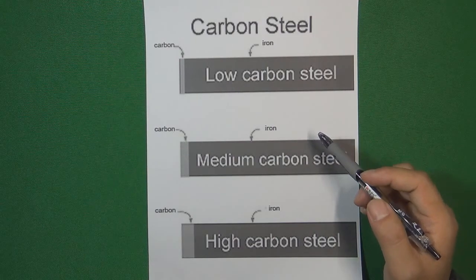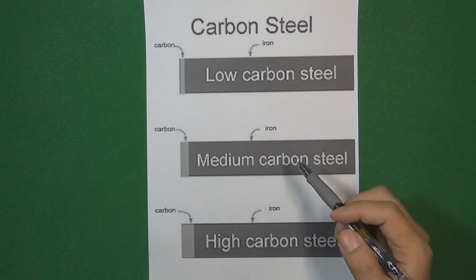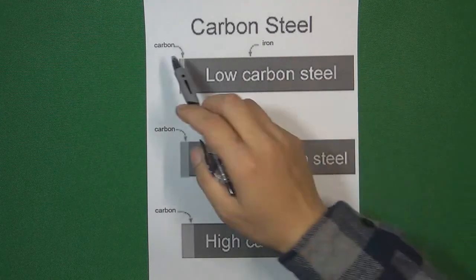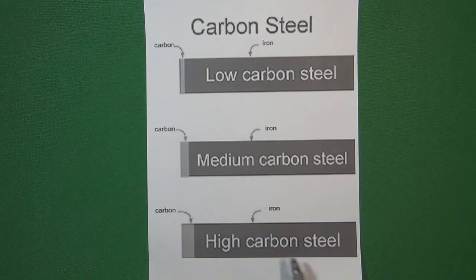To understand why quenching can make carbon steel get stronger, first we need to understand what kind of chemical element will make carbon steel get harder. Carbon steel contains carbon and iron. We have low carbon steel, medium carbon steel, and high carbon steel.